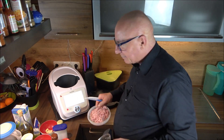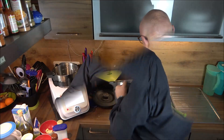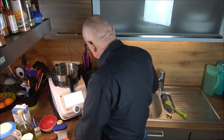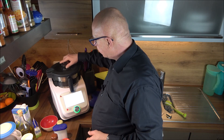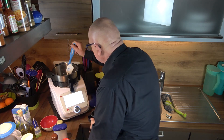Give the blender a quick rinse. In the next step, the shallot or small onion and the garlic go in and we chop those on speed 6 for about five to six seconds. That's enough. Now use the spatula to push everything down.